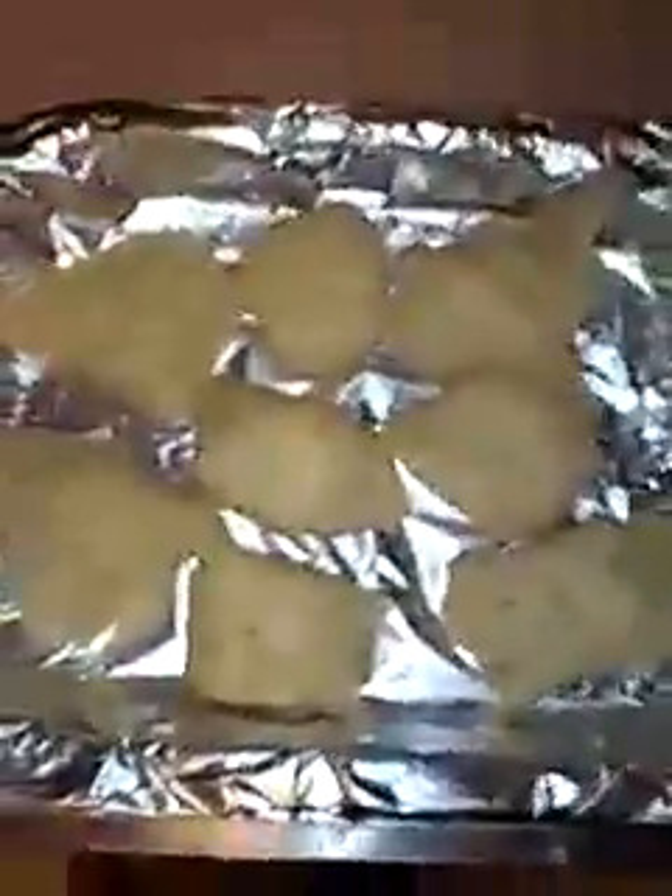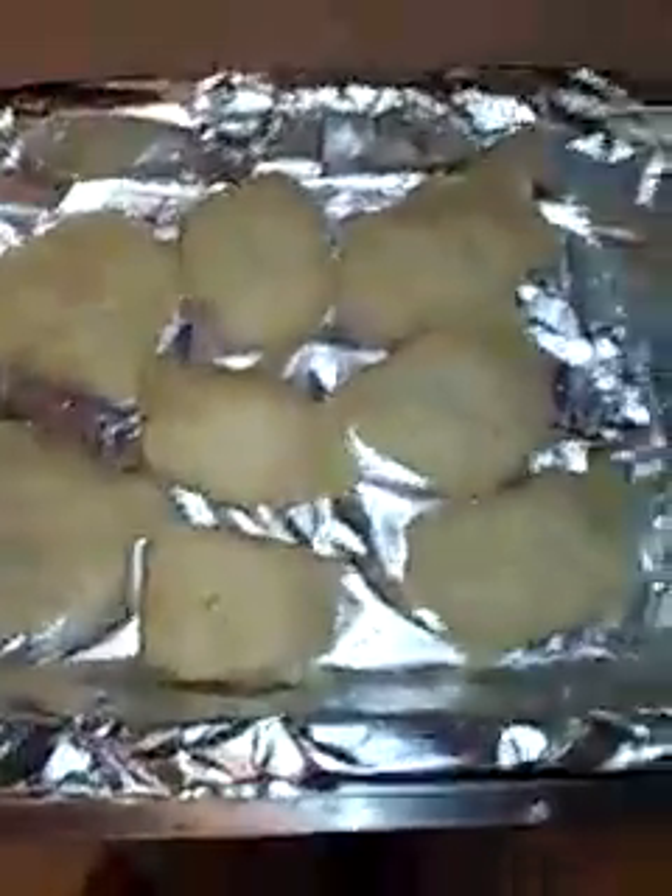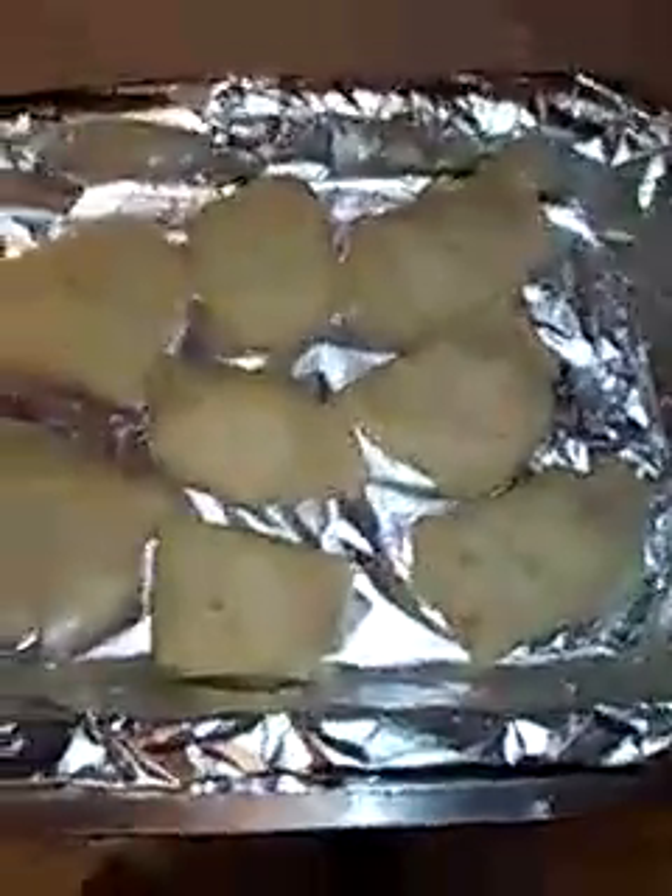I rolled them up — they come in eight triangles. What I did was I put a little pat of butter, sprinkled some Splenda on top of the butter on the triangle, and I put strawberry preserves made with Splenda.